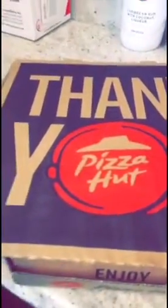It's another FoodVenture, and today we are trying the new Pizza Hut Grilled Cheese Stuffed Crust. You guys want to see this pizza? There it is — the Grilled Cheese Stuffed Crust from Pizza Hut.